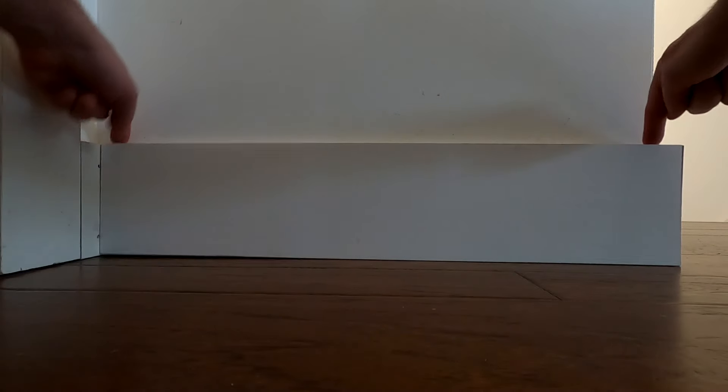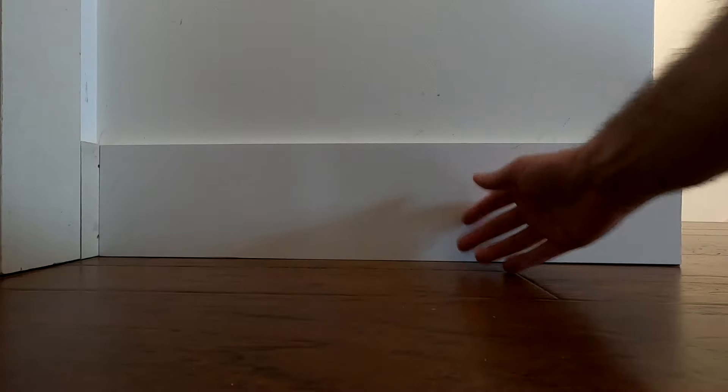So I've got this piece of baseboard here that I'm ready to install, but you can see here it's wobbling. There's a little bit of a hump in the floor and actually this board has a little bit of a curve to it.